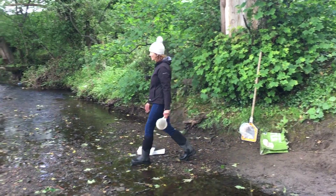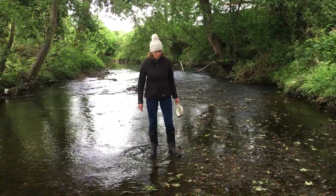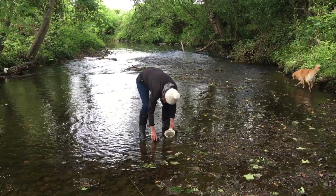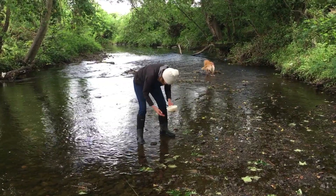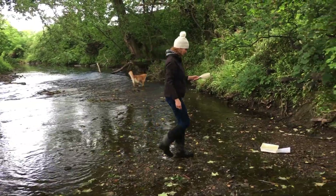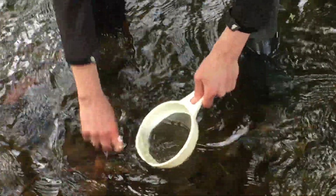This stony riverbed makes a great habitat for freshwater invertebrates to live. Don't go deeper than your ankles. You can find lots of invertebrates in the slower moving water under stones, where they don't get washed away by the fast currents. Always face your net upstream so the water flows into it. Turn over the stones and push your net under them.